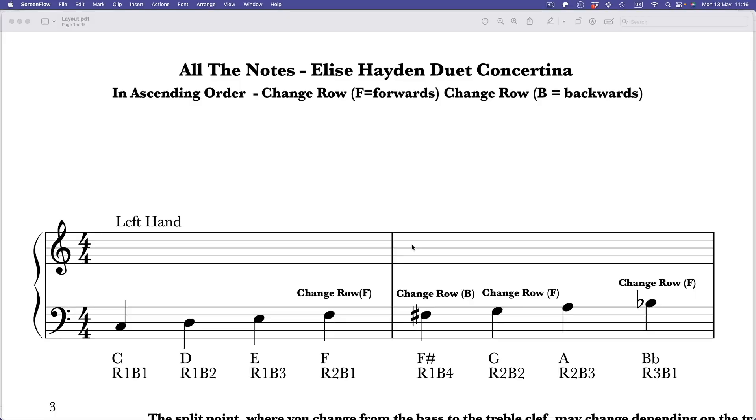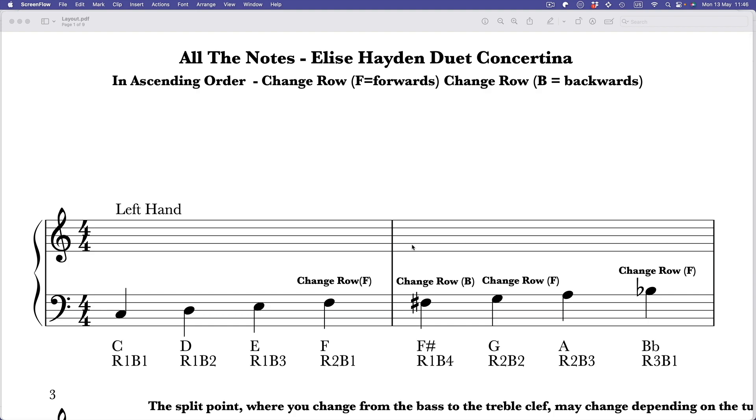Today I'm not going to teach you a new tune but I'm going to show you how to understand the layout of this remarkable instrument. It's a really clever layout as you will see. I've got lots of charts to show you today, and this first one shows all the notes available on the Elise.